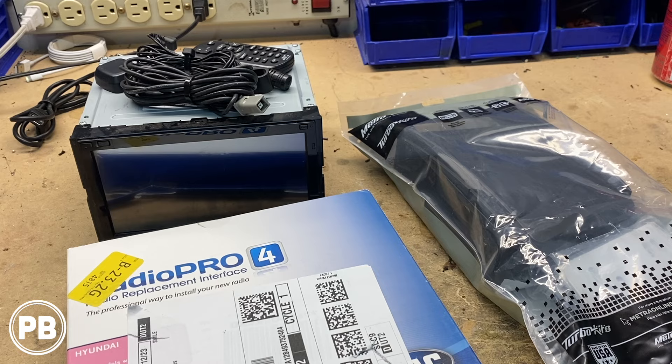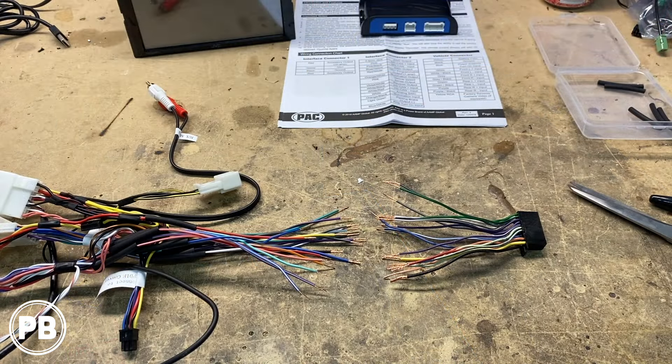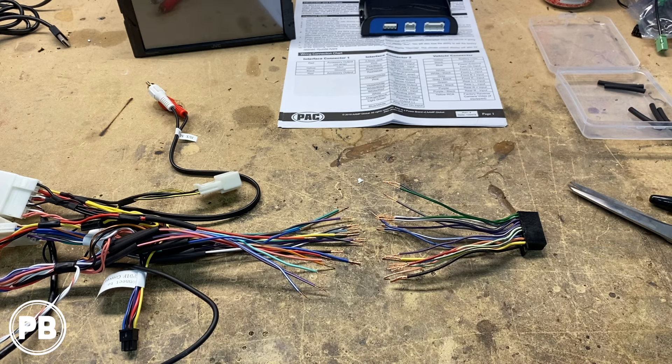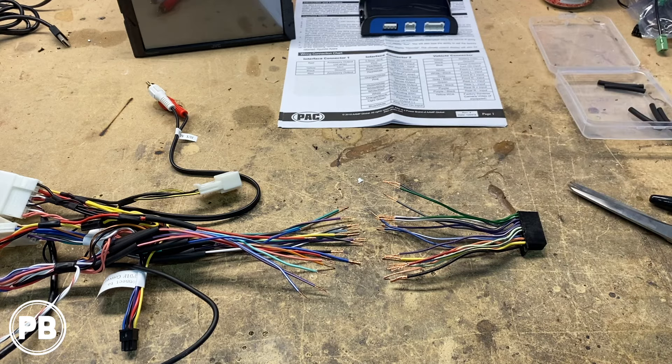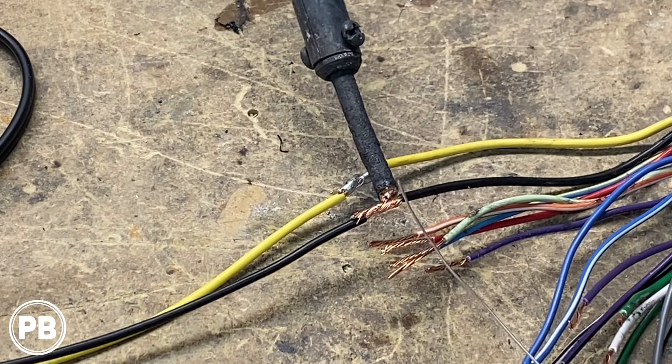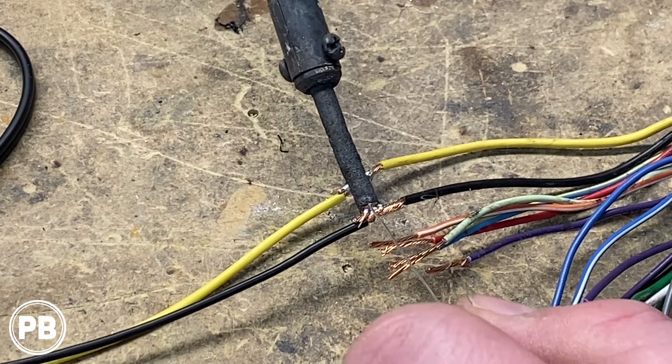We're going to pull apart the box to grab our wiring harness adapter — this will also retain our steering wheel volume controls. We'll grab the harness that comes with the new radio, prep it by stripping both ends, and match color for color. Today we're using solder and heat shrink. We've done our preparation: this end plugs into the radio, this end plugs into the vehicle. We're matching color for color and validating against the wiring diagram in the pack instructions. We've stripped both ends and placed heat shrink on one end so we can slide the tubes over the soldered connections and shrink them down with the heat gun.